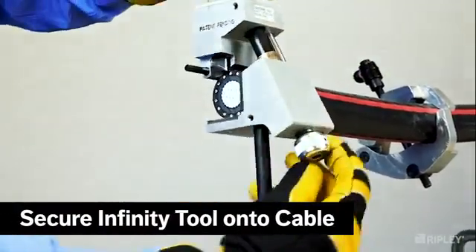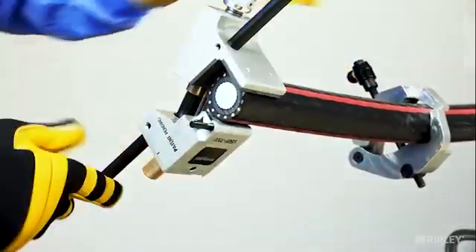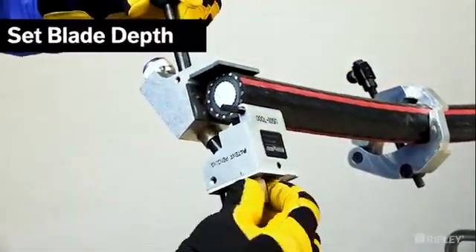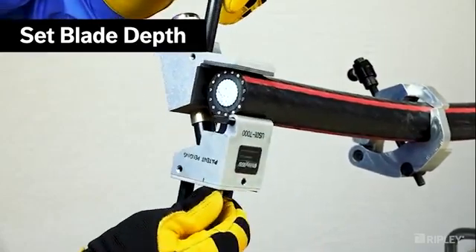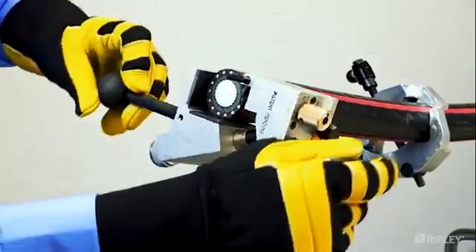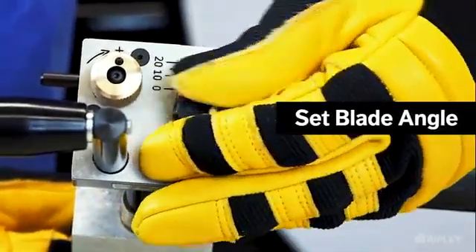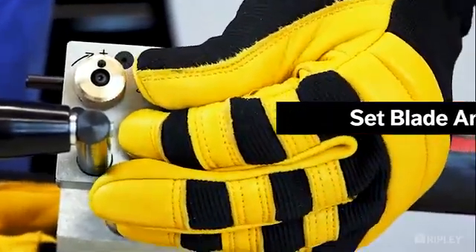Install the tool around the cable with the blade edge overhanging the cable end. Set the blade depth between 15 to 20 thousandths above the concentric wires or metallic shielding. Next, set the blade angle between 3 and 9 degrees by sliding the knob.